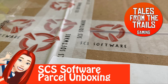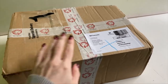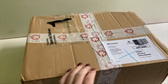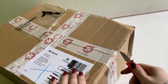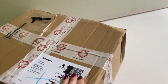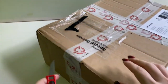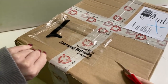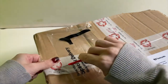Hi guys and girls, Vicky here from Tales from the Trails, and this is an unboxing video — only the second or third one I've done on the channel. This is from SCS Software, the makers of both Euro Truck Simulator 2, Euro Truck Simulator 1, and American Truck Simulator, among other games. They have their own little online shop with a lot of good things, and they were having a sale — I think they're closing their shop down.